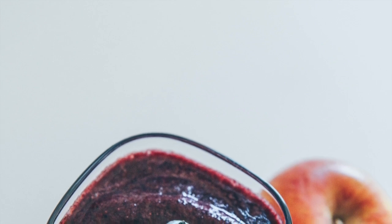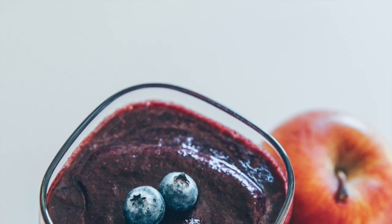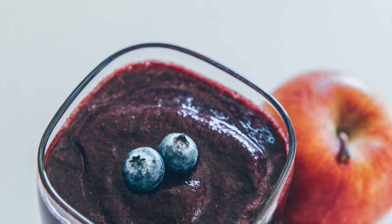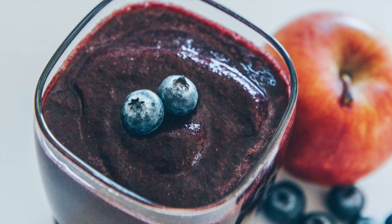Hello friends. Today we're going to be making a smoothie that helps reduce inflammation. Inflammation is one of the root causes of diseases, so if we can get rid of or at least minimize the inflammation in our body, then we can also reduce or minimize the aches and pains of our body.